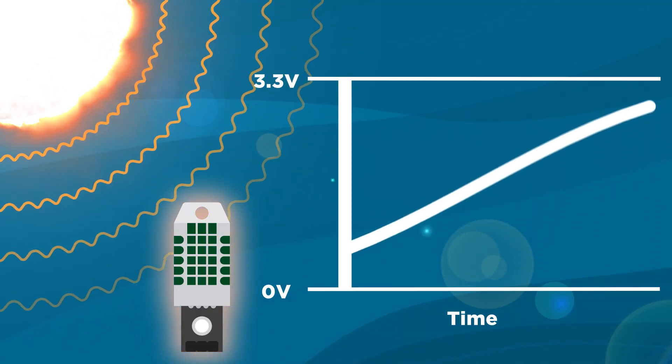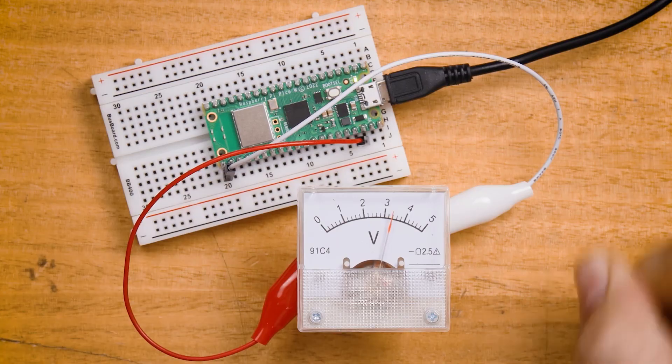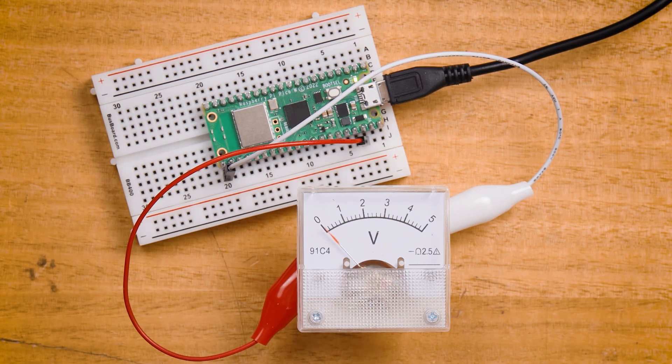We've really been trying to drill into your head the idea that microcontrollers just deal in voltages. Sensors turn a real-world measurement like temperature into a voltage that our microcontroller can read, and outputs work exactly the same but in reverse — a microcontroller just sets a voltage to control these devices. Like inputs, we have three ways we can do this: digital signals, analog signals, and communication protocols.